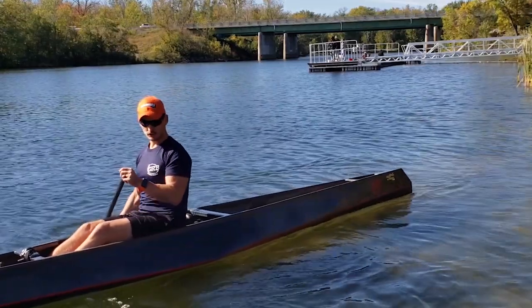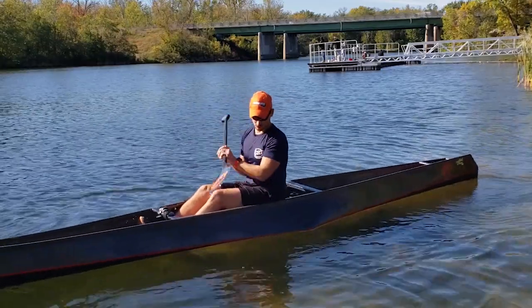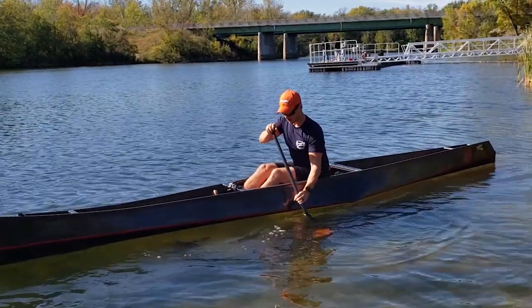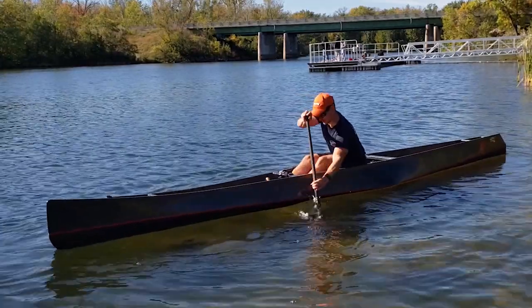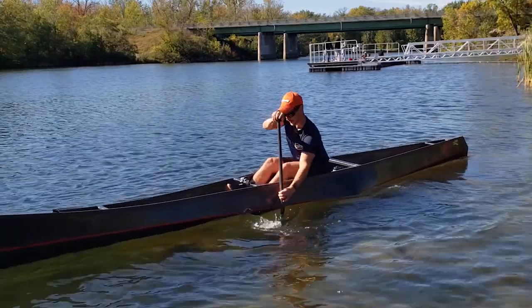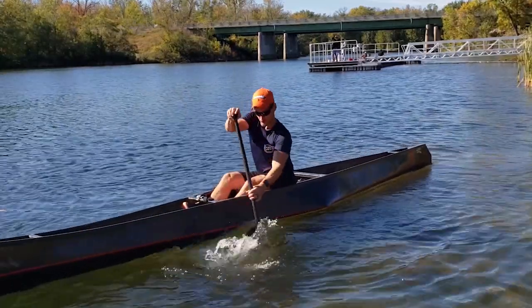To do this drill, put your blade in the water, move it up, and then you'll feel it — as you start to pull, that's how you know. That's the power position I'm looking for, and from there you move.